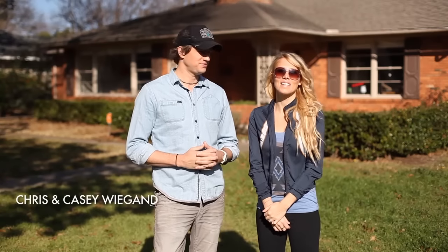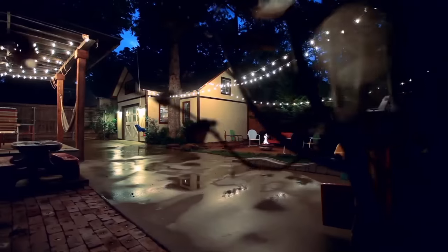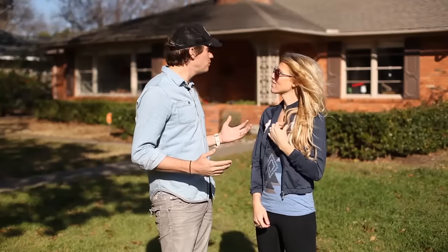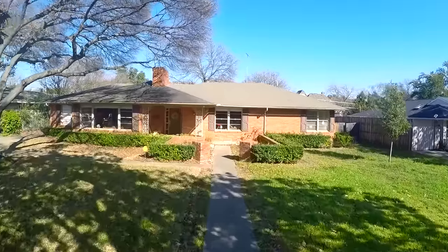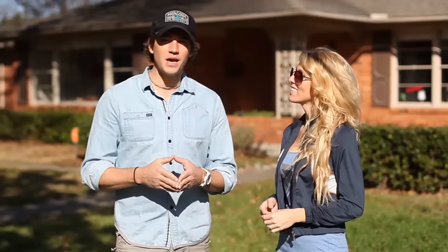Hi, I'm Chris Wiegand, and I'm Casey Wiegand. I'm a filmmaker, and I'm a wife, mom, and blogger. We spent the last seven years remodeling our last house. We just moved to this new house and a new space, so we have a ton of projects to do. Come along with us as we tackle this project on this episode of Weekends with the Wiegand.